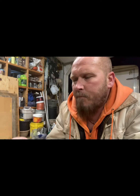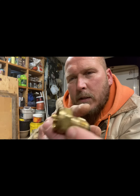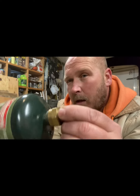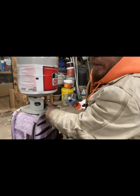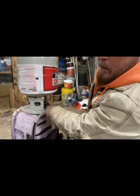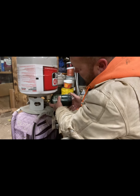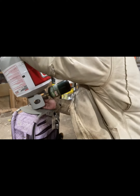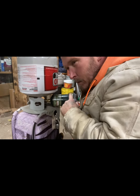First, what we need is this little adapter here. This part plugs into your 20 pound cylinder, and that part accepts your one pound cylinder. There's a special way you gotta do it. We got the little adapter attached — propane tanks always got to be upside down. Let's screw this in and then turn on our propane tank. You can hear it hissing.